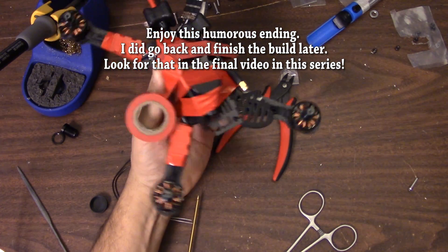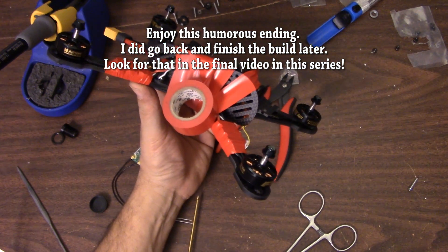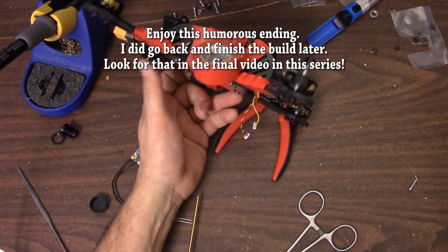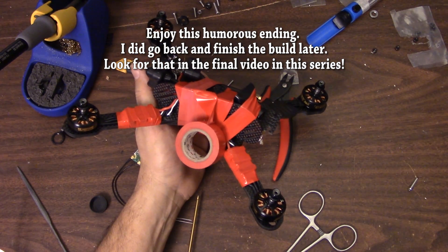I apologize to AllCarbon RC for screwing up this build. Thanks for watching.